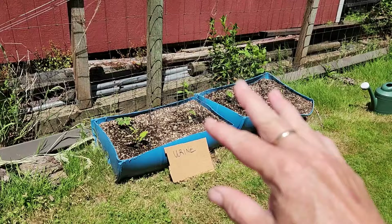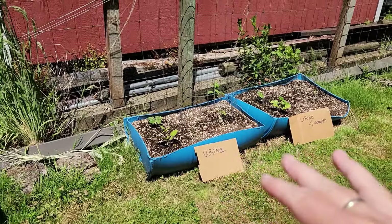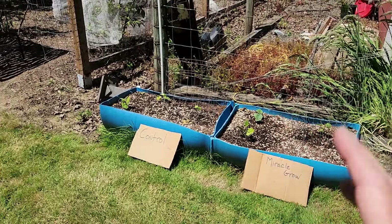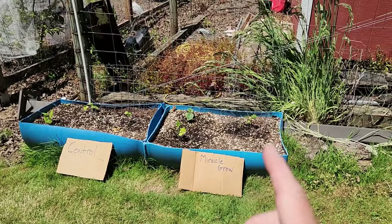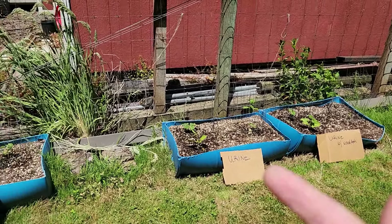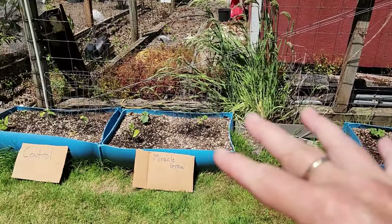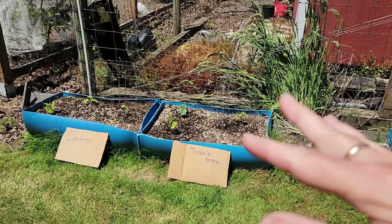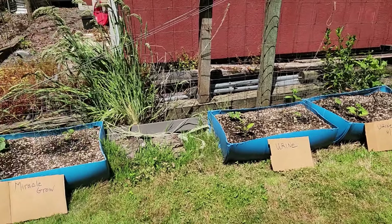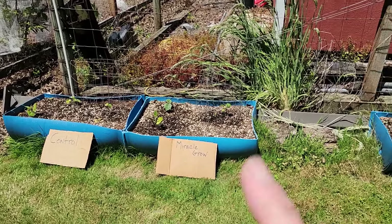I look at the plants individually, then I weigh and catalog what is produced, and I keep a running list. I weigh in grams, so I know for sure who produced the most and when. Miracle grow is number one so far, but that's to be expected. We'll keep an eye on everything and report back in a few weeks. I did check the soil pH — it's all neutral, I think it's seven, and they were all the same. These are the same bins as last year for urine and urine with wood ash, with the same soil although I did top it up. Let me know if you have any questions and we'll see you in a month.